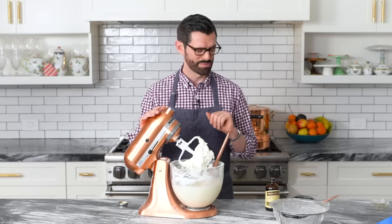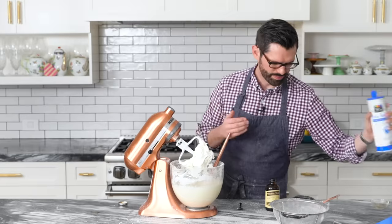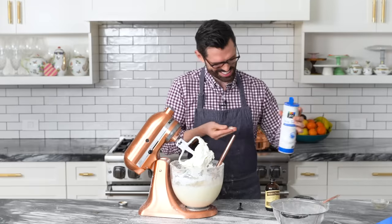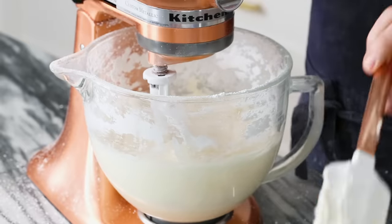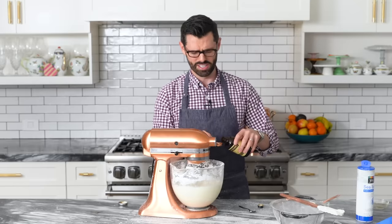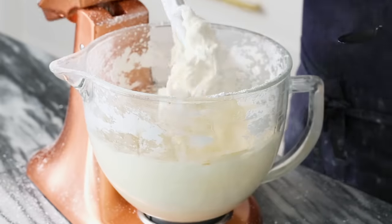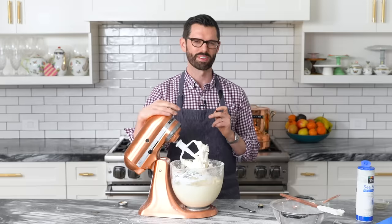Okay, this is done — let's give it a taste test and see if we need to add more salt or not. That's nice. A little salt will balance it out — just a little sprinkle, a little blessing of salt. I'm actually gonna add another teaspoon of vanilla in as well. Fresh spoon for tasting — much better.